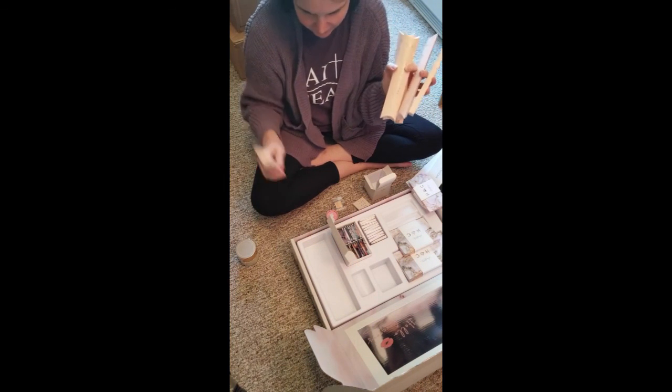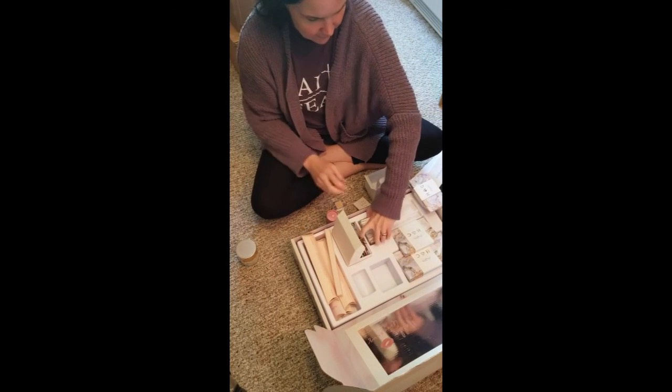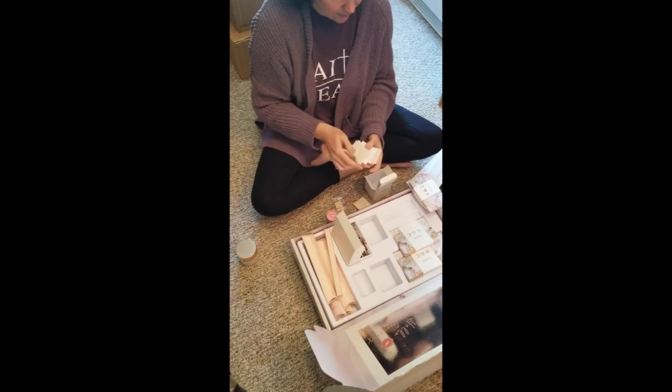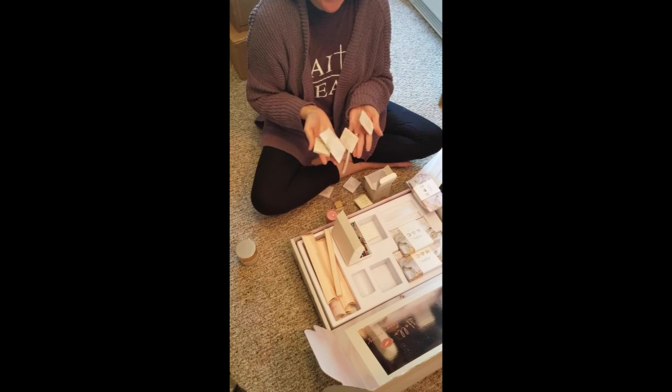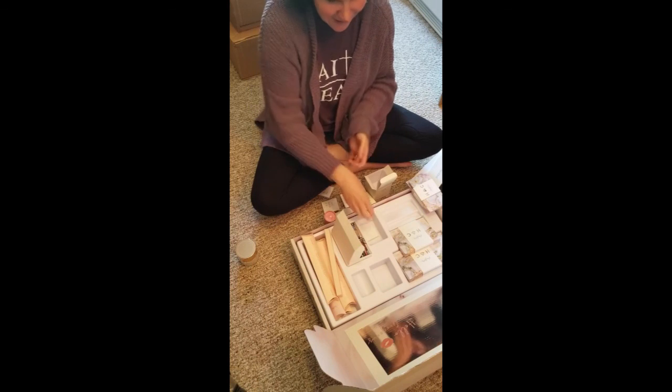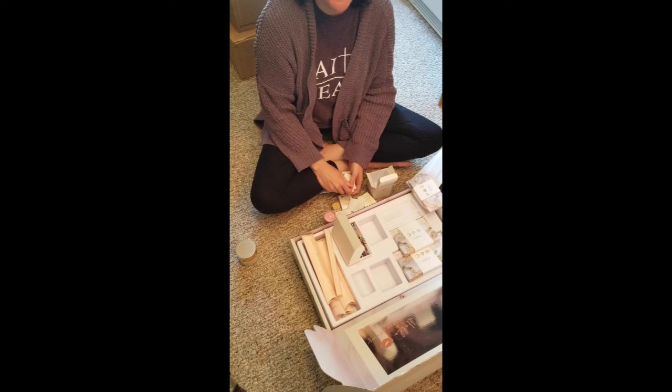I cannot wait to try all of these out. Yeah, look at all of the eyeshadows. I can't wait to show you my new journey. I'll talk to you later. Thanks.